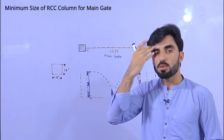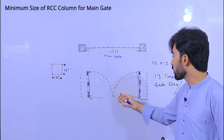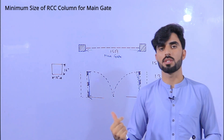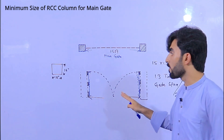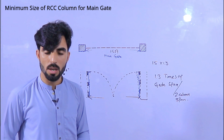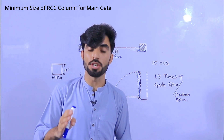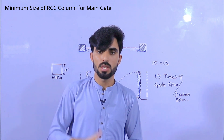Also use the same diameter of steel bar that you are using in other RCC columns — that will be best. If you don't use any steel bar, the column becomes overloaded due to the self-weight of the main gate. The standard size of the column should be 1.3 times the gate length. If that is in feet or meters, keep the minimum size at one inch per foot — but I recommend using 1.3 times rather than the bare minimum.